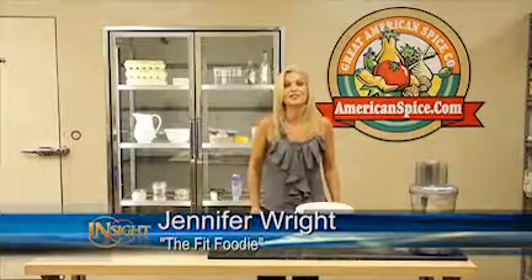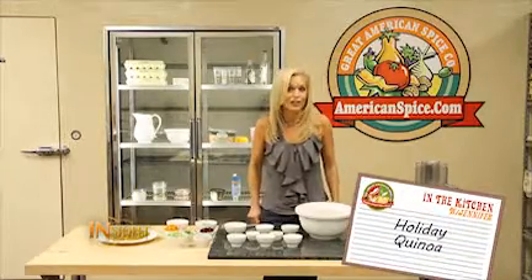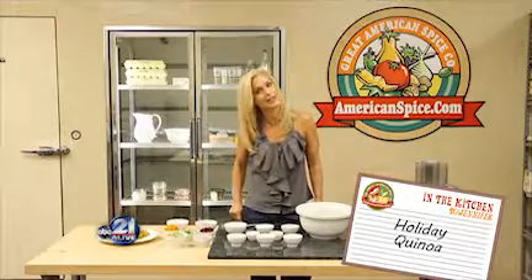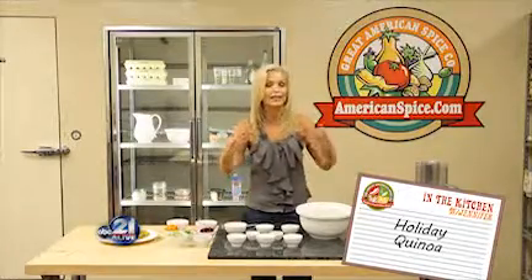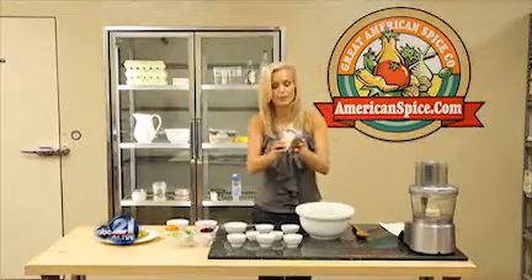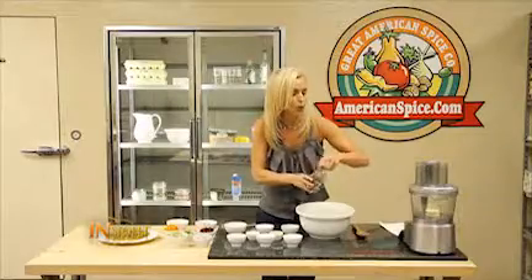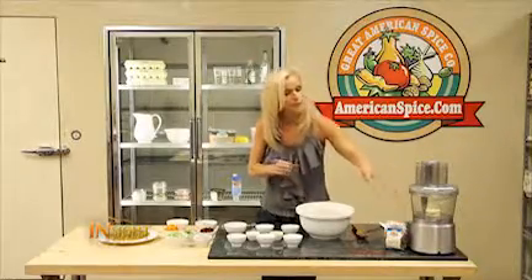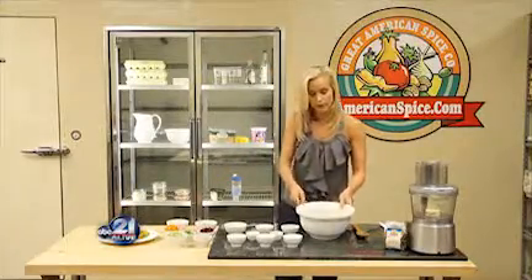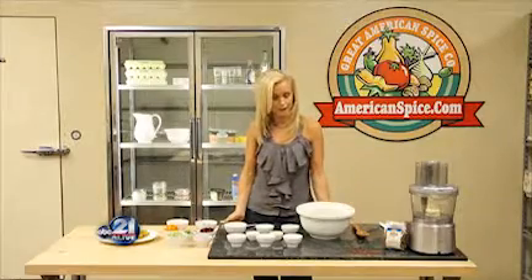Do I ever have something special prepared for you for the holiday season? It is my holiday quinoa. Often times people want to pronounce it as 'quina,' but it's actually 'quinoa.' Quinoa comes in many different colors — there's red quinoa, which is great for the holidays; black quinoa, which is a little bit nuttier; the red is a little earthier; and then there's white quinoa that we're showing you today, which is a little bit more neutral in taste. But the coloring makes it really fun for the holiday season.